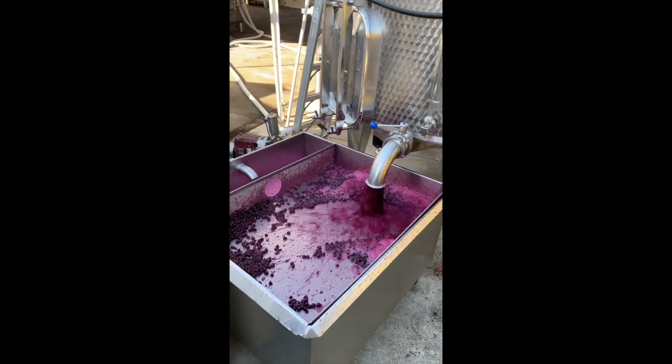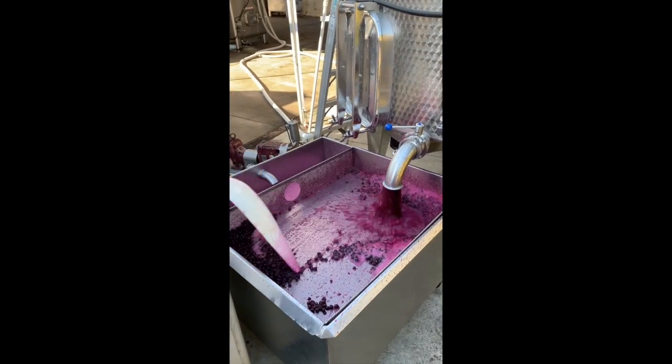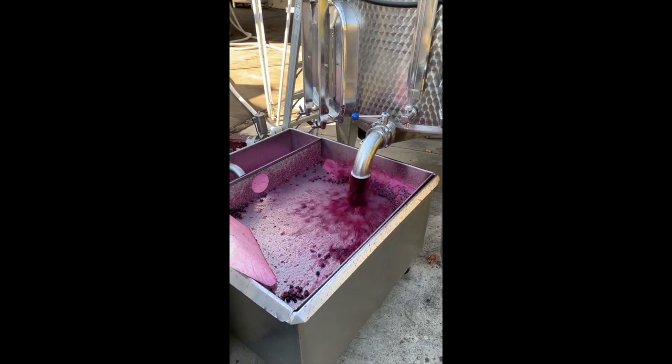But we are draining this tank to press it off. So this free run juice is being pumped into a tank for overnight settling. And then tomorrow morning, we'll barrel the wine down.